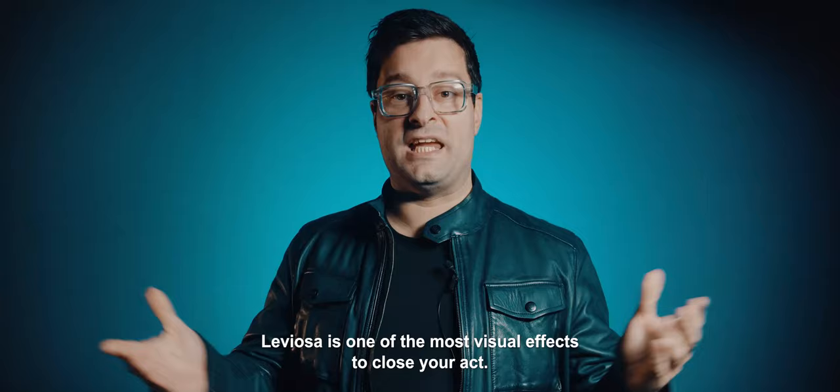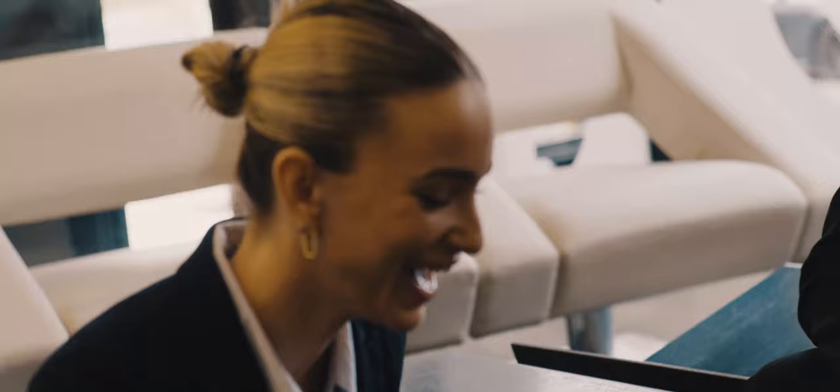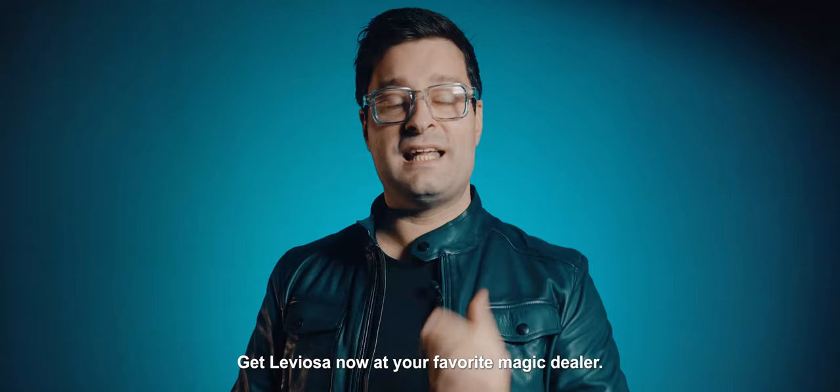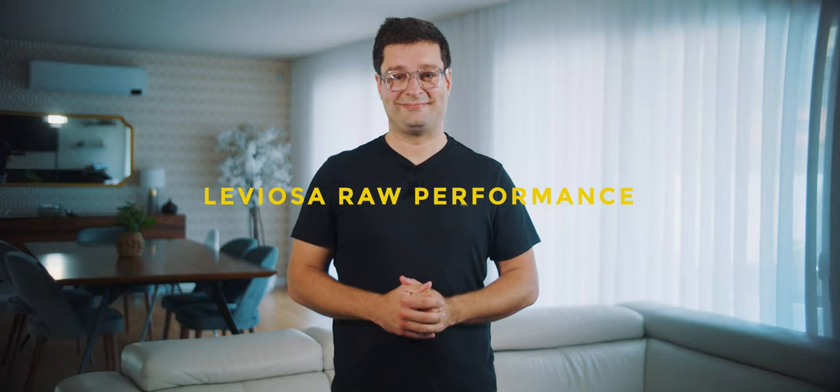Leviosa is one of the most visual effects to close your set. Now I'm going to show you a raw performance of Leviosa. I have nothing in my hands. Everything starts inside the card case. 100% self-contained.